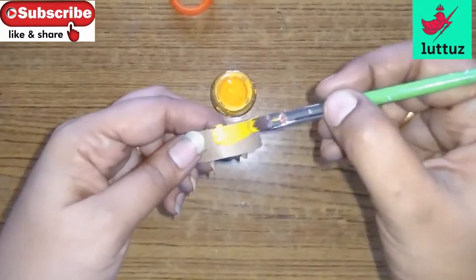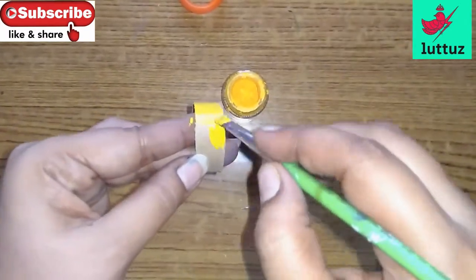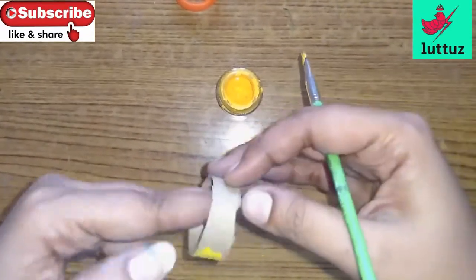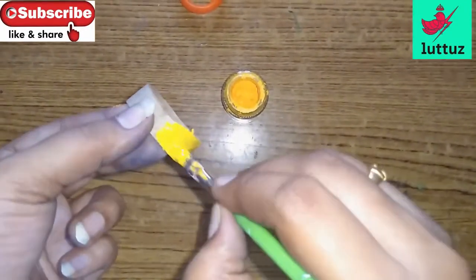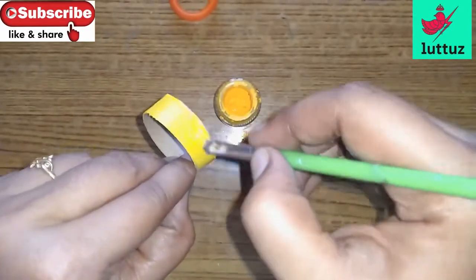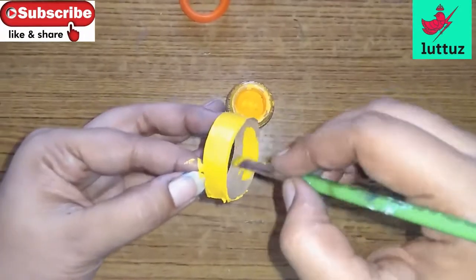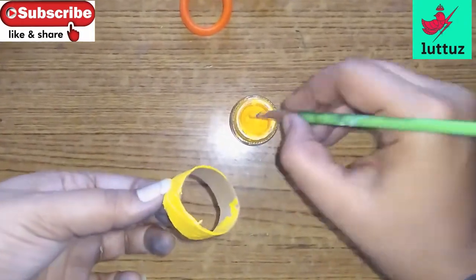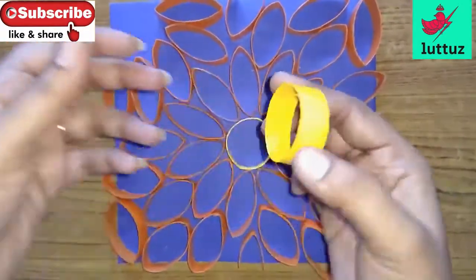I use acrylic colors and you can use these colors as well. I'm using yellow and orange. I'm using these colors to paint. We will paint it in two sides in yellow and orange.